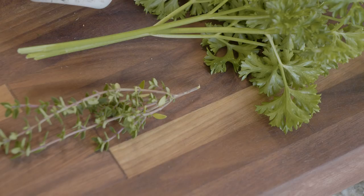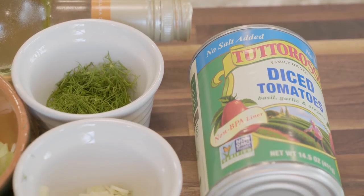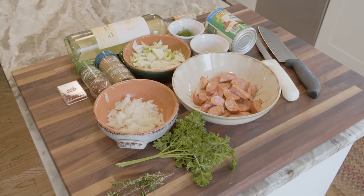We have some sliced chorizo, we have some diced onion, some celery and fennel, a little garlic, some diced canned tomatoes, some white wine, and that's really all you need.